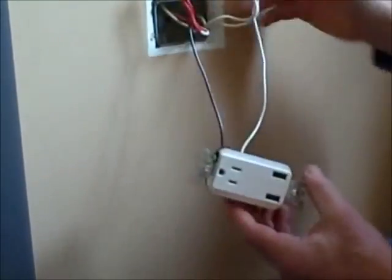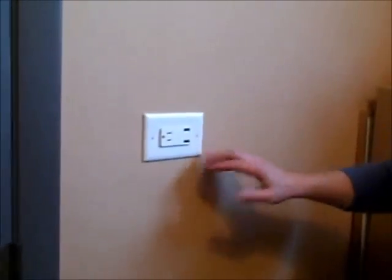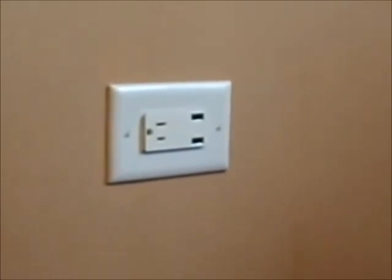If someone in the future were to change this outlet without turning off the breaker, the electrical tape protects them from touching the hot wire to the metal box. We'll wrap this, tuck our wires in, and screw it down to the box. Here's the outlet in place — for specialty outlets like this that don't have multiple screw terminals, always use a pigtail for a very safe connection.